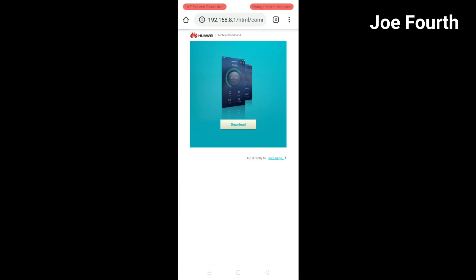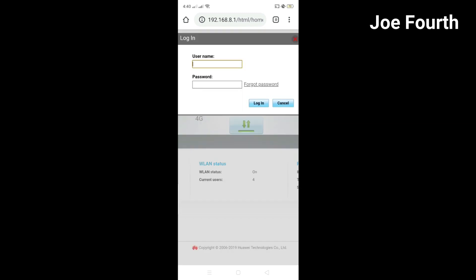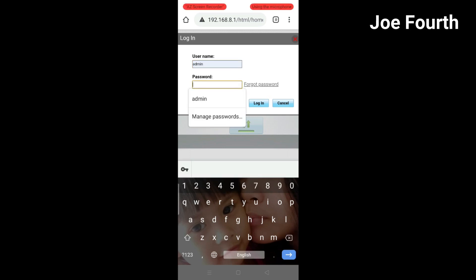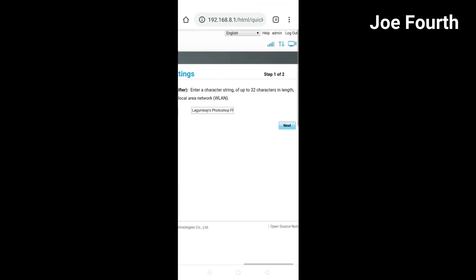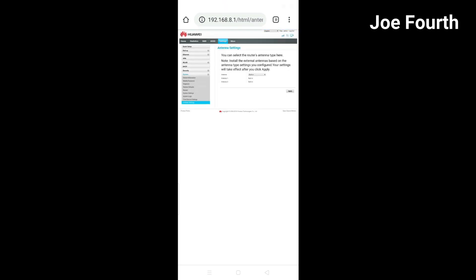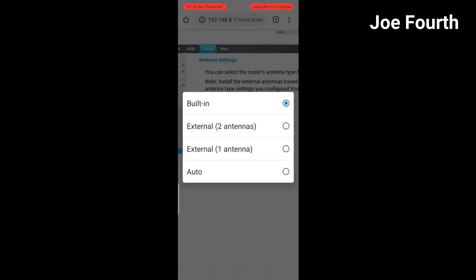Open any browser and search for the default IP address of the Huawei modem. Log in with the default username and password. Go to Settings, click System. Activate external antenna 1 and 2, and open the Huawei manager app. Change each available band one by one in your Huawei modem.